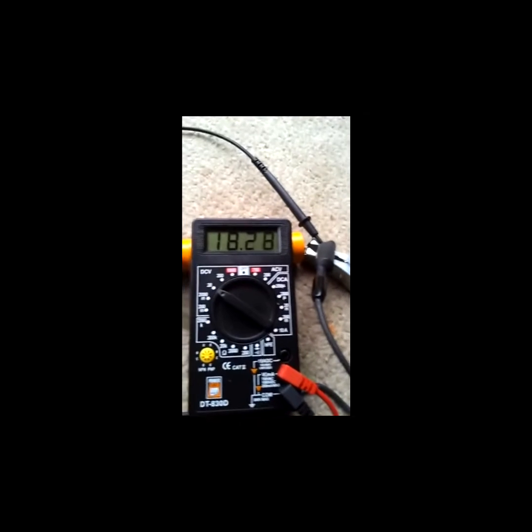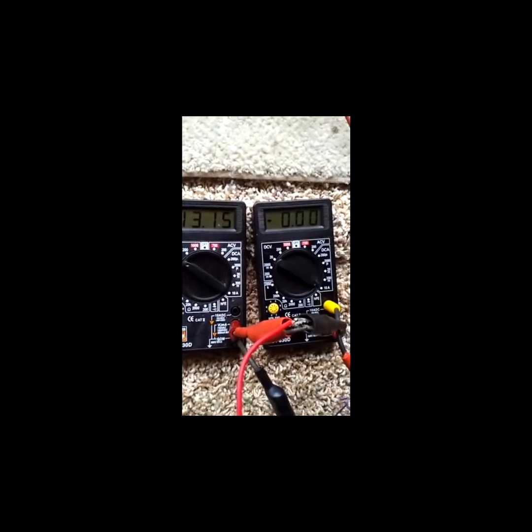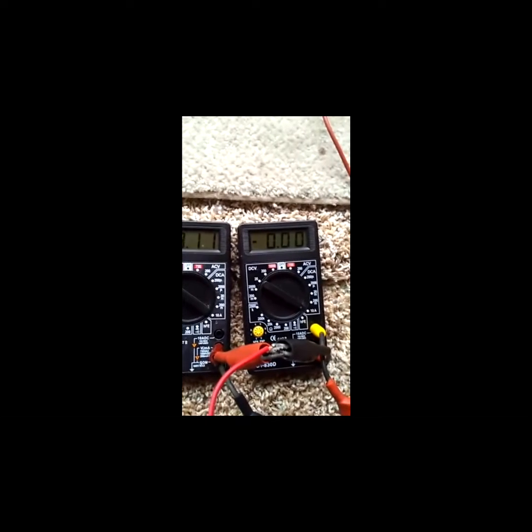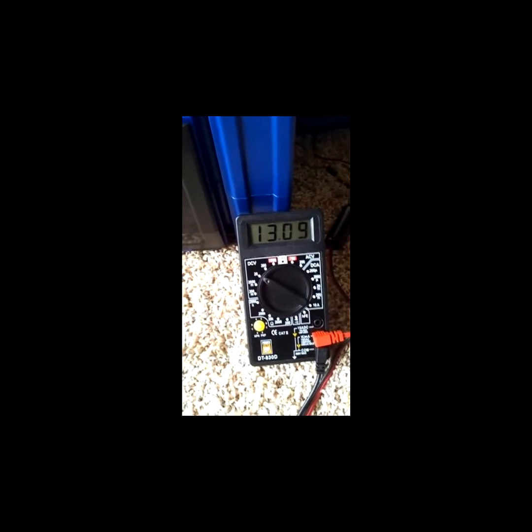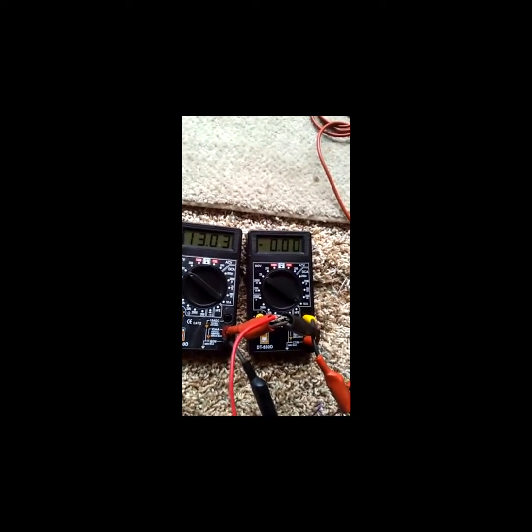Now we'll turn the car charger off. There's a reflection of the battery coming back through the system — the battery now has 13.1 volts on it because no charging current is flowing, and there's 13.1 volts at the battery terminals. So now we've got essentially a quiescent state with the charge controller turned off, no power to the charge controller, the solar panel went away, and everything is as it was.